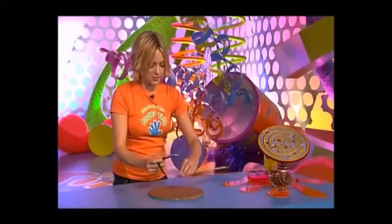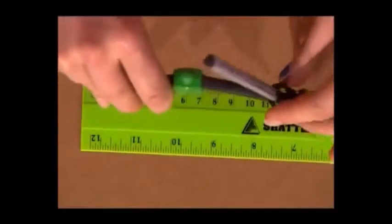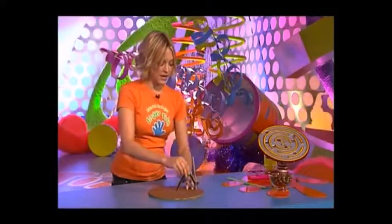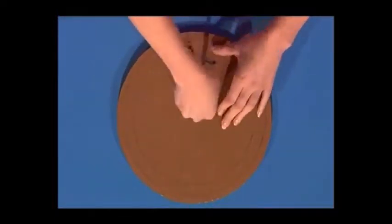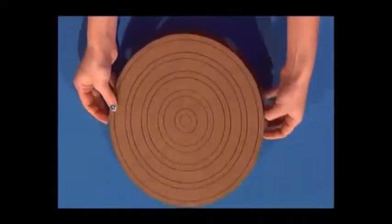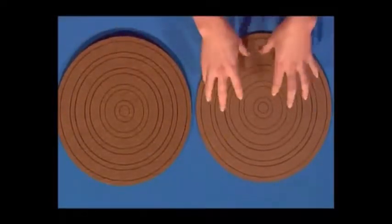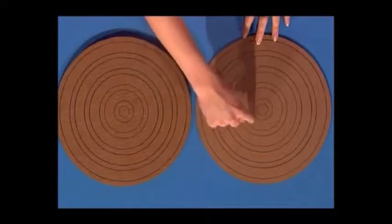Then set your compasses 2 centimetres smaller — so it's now 11 centimetres — and draw on another ring. Keep going with this, alternating between 1 and 2 centimetres smaller, until you end up with ever-decreasing rings like this. And you want to do this to both your discs. But only cut out the rings on the thinner piece of card, and once you've cut them out get rid of all of these wider rings — and you end up with these.